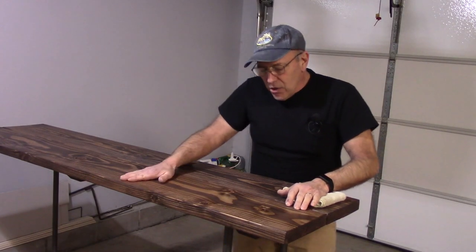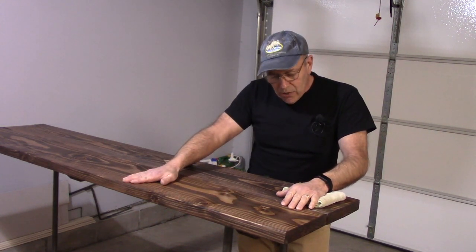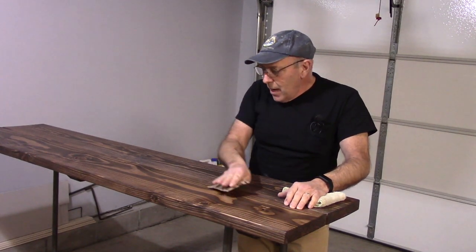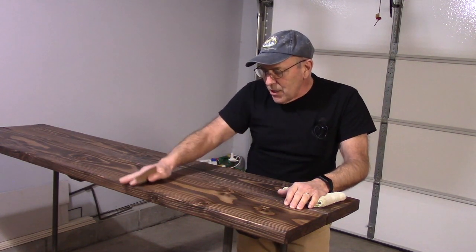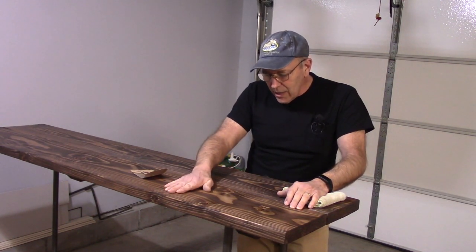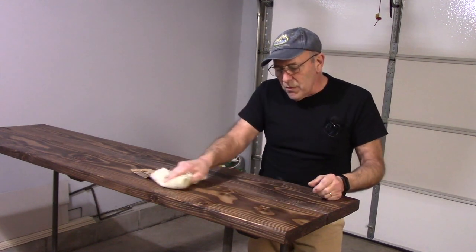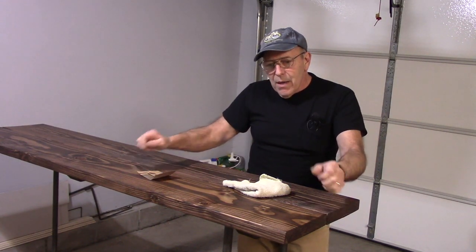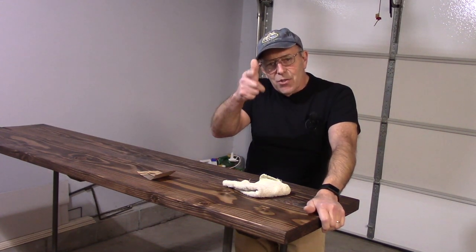Once the varathane or clear coat is dry, come in with 220-grit sandpaper and lightly sand the top of the wood to remove any bumps, burrs, or small imperfections in the clear coat. After that, wipe off all the dust from the light sanding with a rag, then apply one more coat of clear. And that's it — the job is done. As always, thanks for watching and I'll see you on the next one.